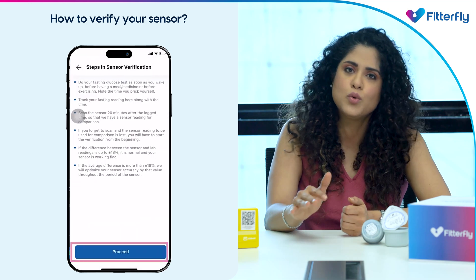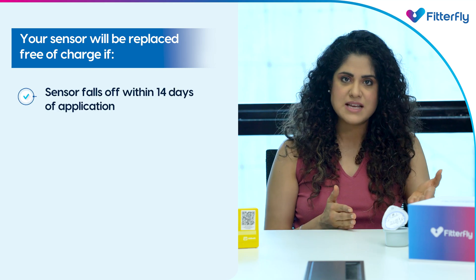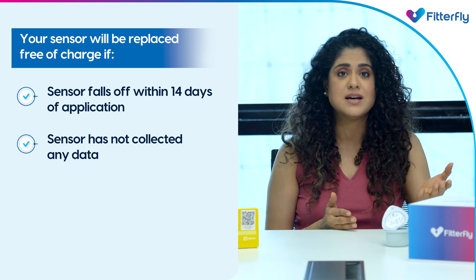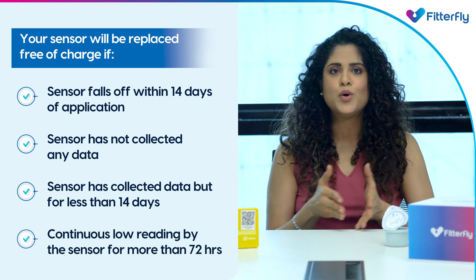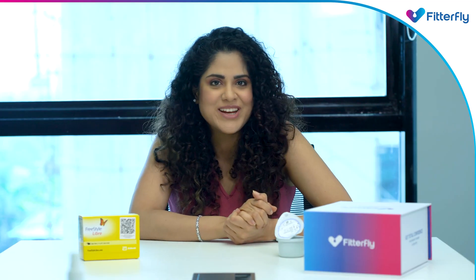Your sensor will be replaced free of charge if the sensor falls off within the first 14 days of application, or if the sensor has not collected any data, or if the sensor has collected data but for less than 14 days, or there are continuous low readings by the sensor for more than 72 hours. Hope that solves all your queries. Take care.